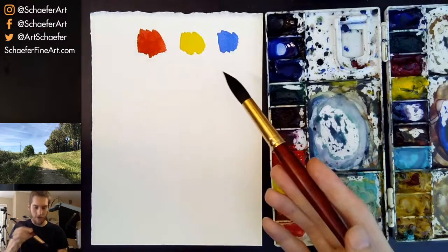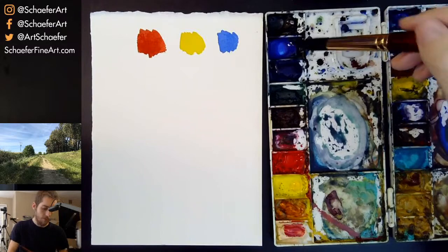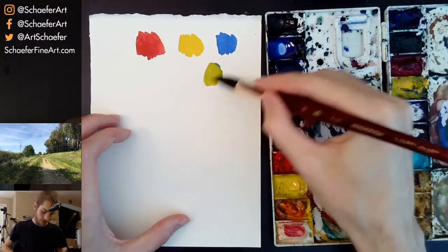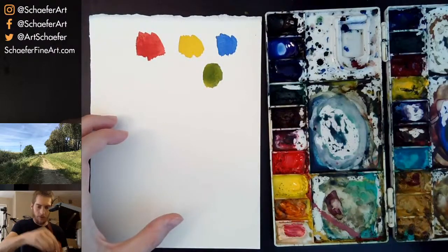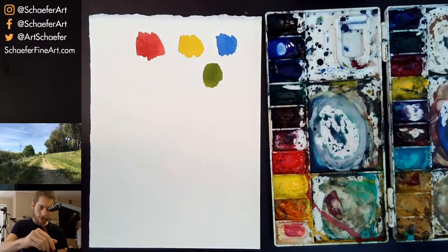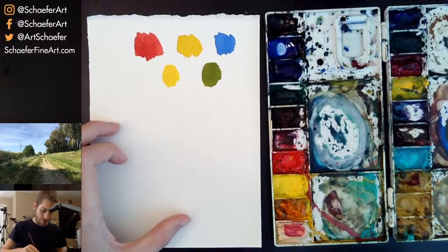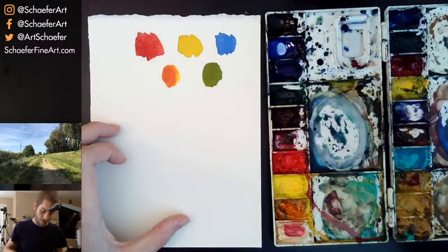Let's mix these primaries. If you mix blue with yellow — this is simple stuff, folks — you get green. These are the secondary colors on the color wheel. Now if you mix yellow with red — red's pretty strong — you get orange. I had a physical color wheel somewhere, but let's keep going.